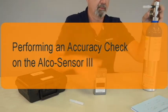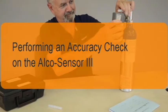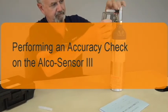This brief video describes the steps for performing an accuracy check on the Alkosensor 3 breath alcohol instrument using a dry gas standard.